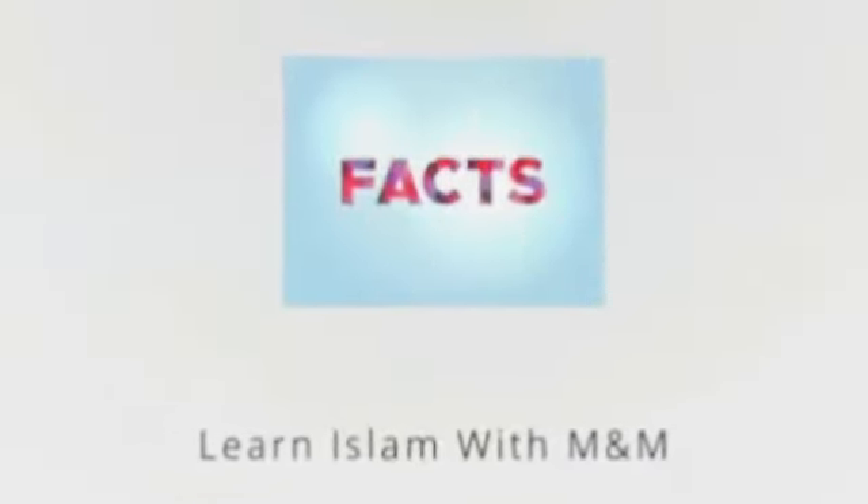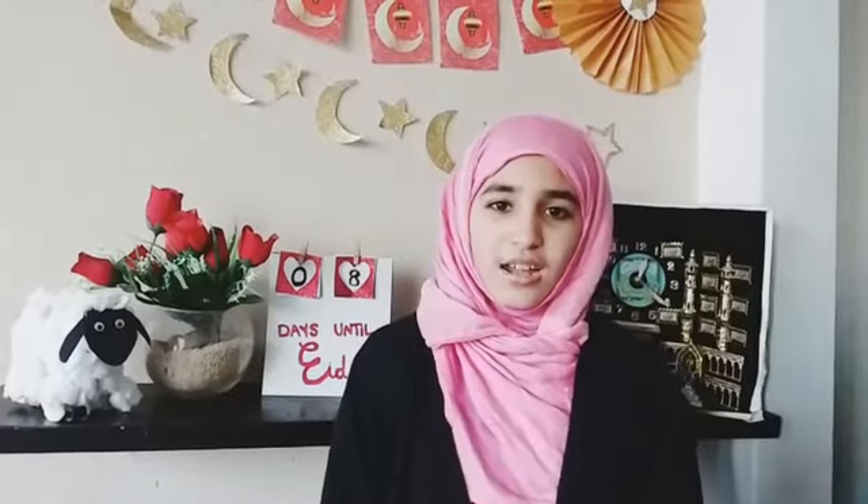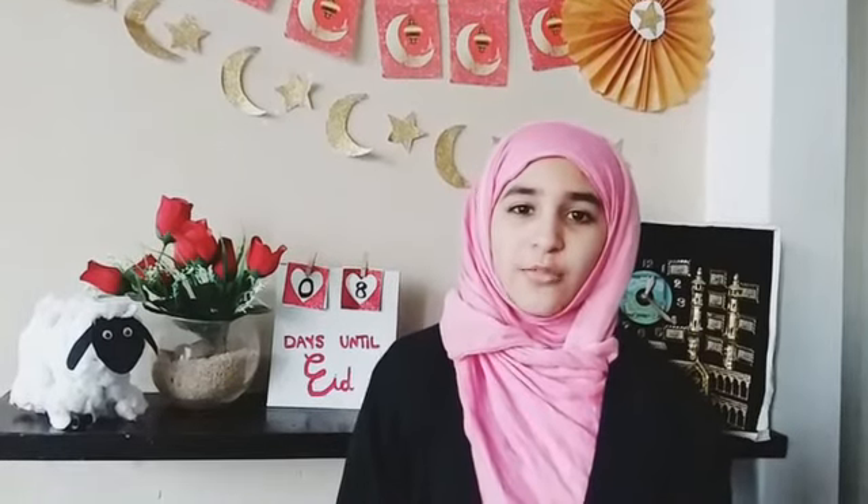The Facts of Al-Haram. Bismillah, Alhamdulillah. Assalamualaikum warahmatullahi wabarakatuhu. I am Anahil with our beautiful series Facts. My today's topic is Hajj.